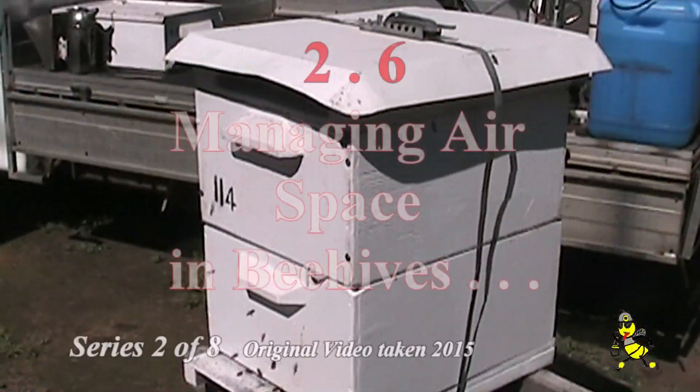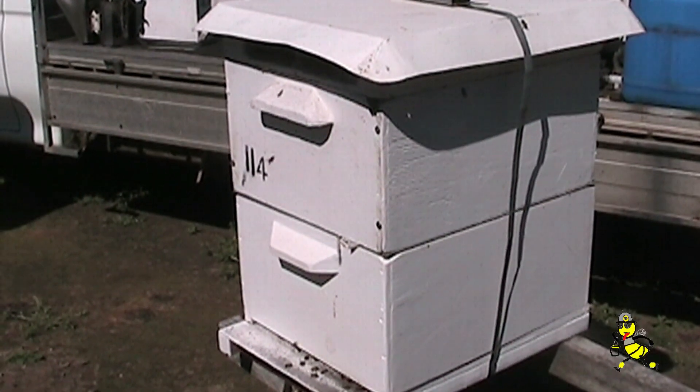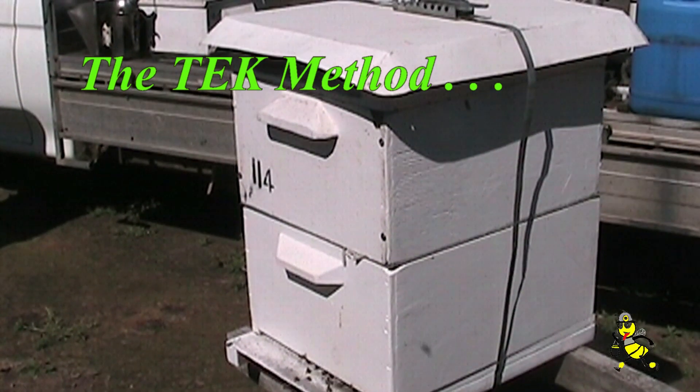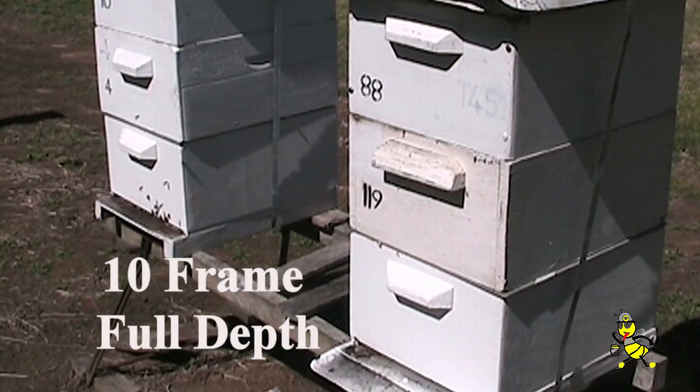Airspace is the killer in bee hives. You must wait until bees cover all frames before an extra super is put on, irrespective of how many supers you put on. Because of the small hive beetle, it is best to work a maximum of 3 supers high at any one time.